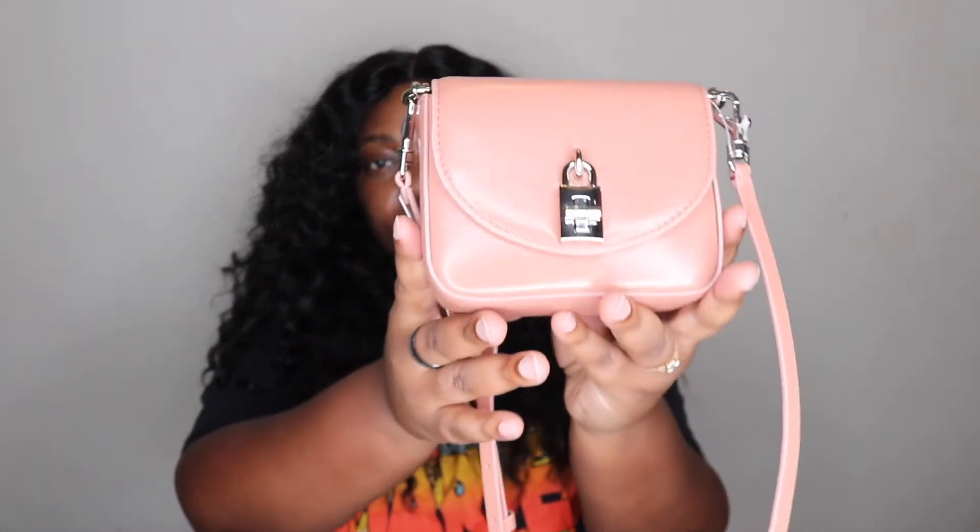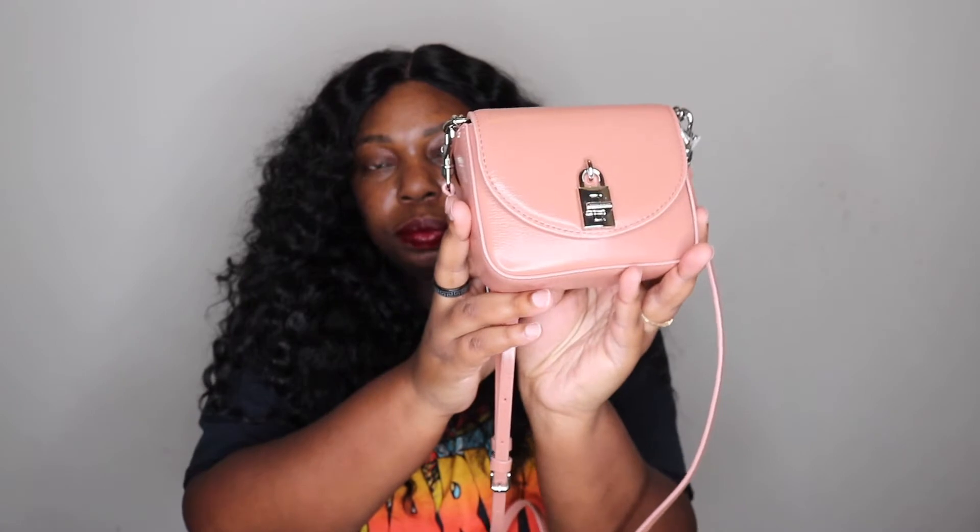I actually love that this is silver hardware. Usually I go for gold because I'm just a gold type of person, but the silver with this Desert Rose color is actually really, really cute. Make sure you are following me over on Instagram — it's hplifeandstyle, just like the name of the channel — because I will be doing some flat lays to show exactly what you can fit in this bag.